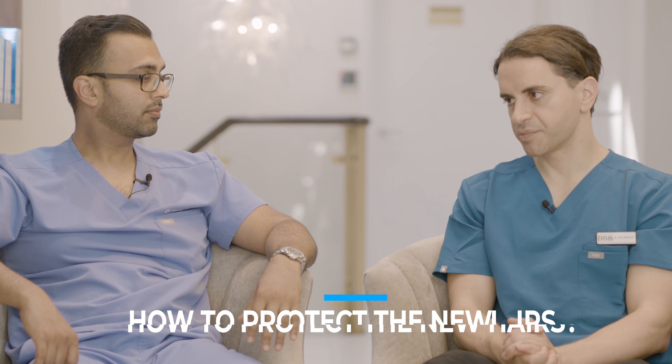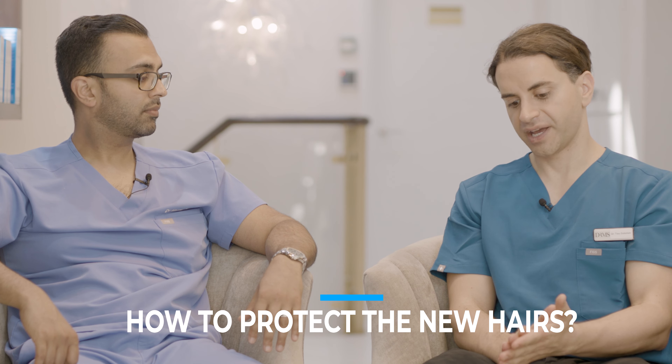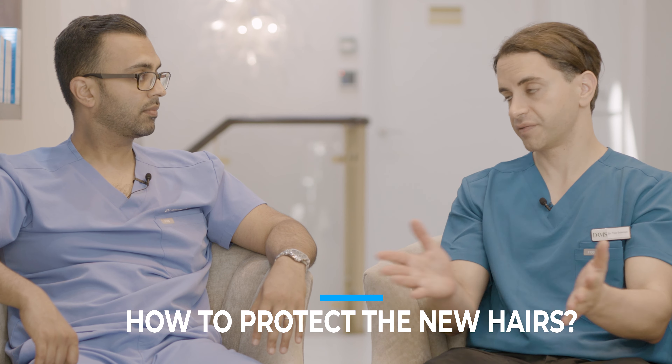That covers the short-term aftercare. For medium to long-term aftercare within the first year - something we've both been through - the most important measures to protect new hairs and preserve existing hairs include: don't do anything silly, avoid head injuries, stay away from the sun, and avoid sunbeds especially if the hair is shaved short.